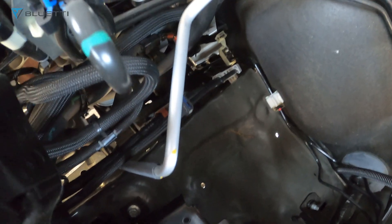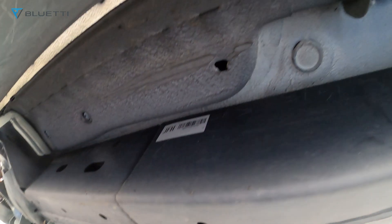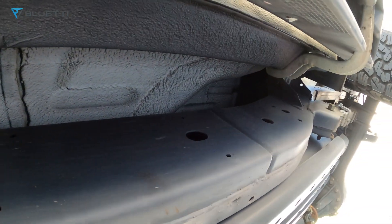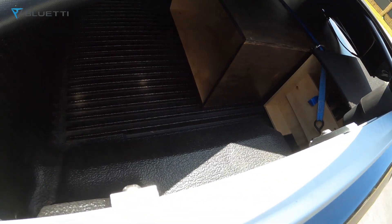Running the cables under and through, trying to avoid the fuel line. It's going to run through the back here and all the way down to this side. I'm going to run it through this gap here for now, and then over the tub — it'll come up here and go over through there.